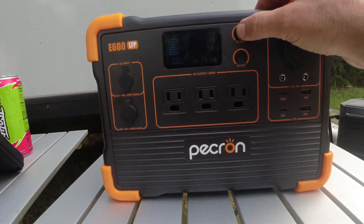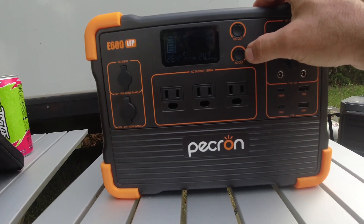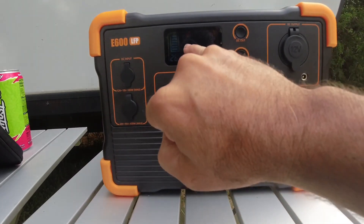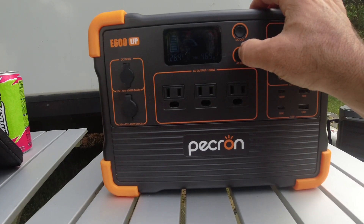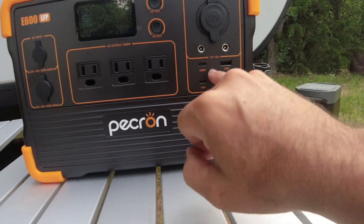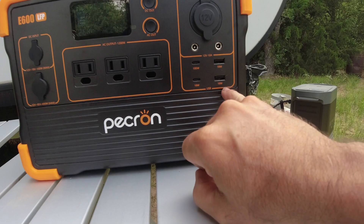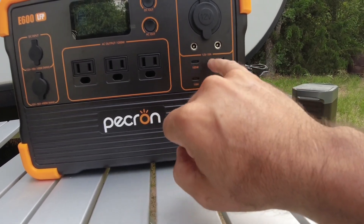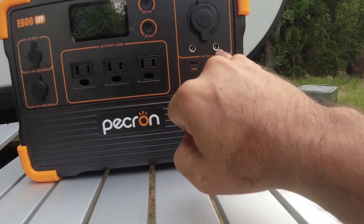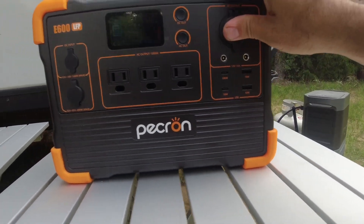You can hit DC out here — it's 100%. Hit that again: 26.4 volts, 100% power, and then AC out. If you hold that down, it turns on these plugs here and pops up a new meter on the screen. Over here we've got an 18-watt and a 100-watt PD USB-C port, two 18-watt USB-A ports, and these 12-volt 10-amp ports for DC output, plus a cigarette lighter adapter.